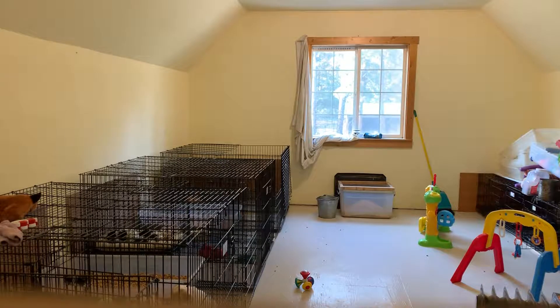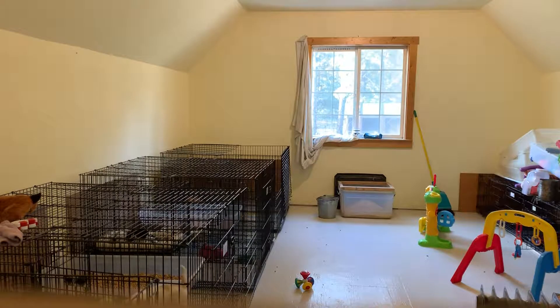Trying to set my phone up so you guys can watch. Just gonna get a little puppy play area set up for these guys. I thought I'd include you on the setup and the fun and getting them all out. Here we go.